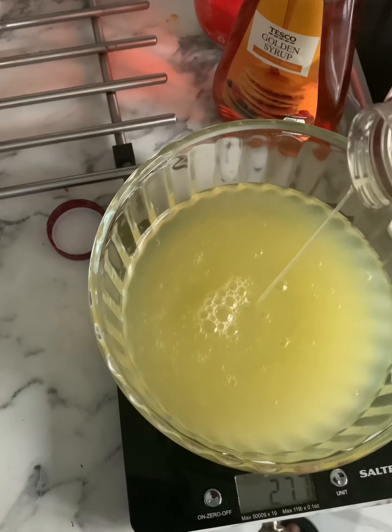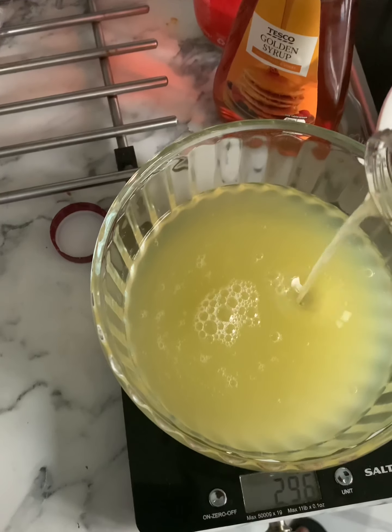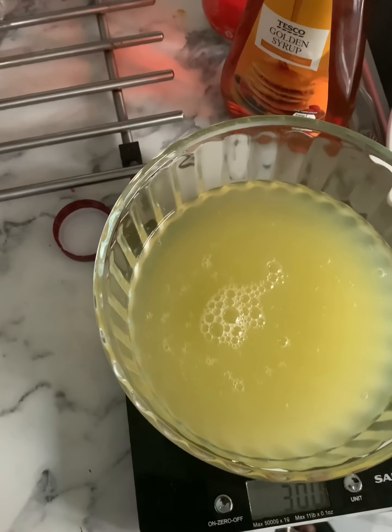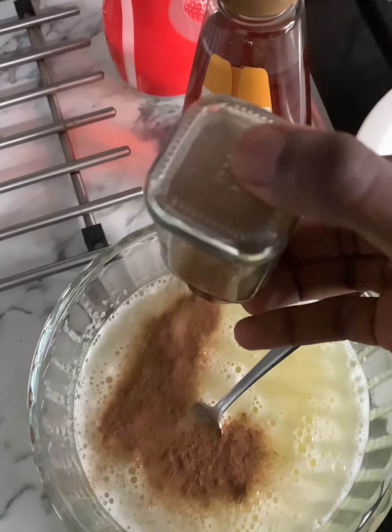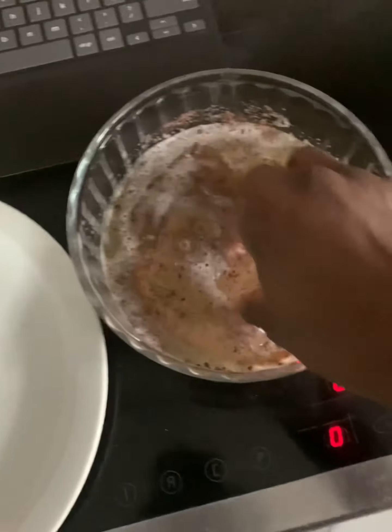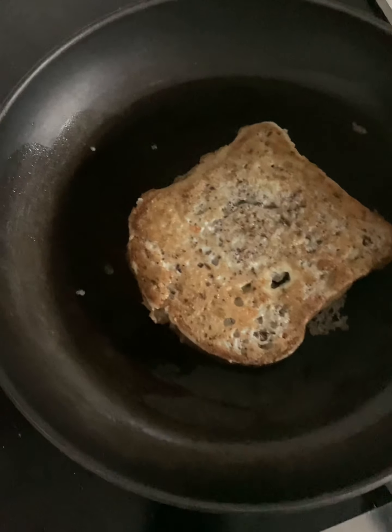Okie dokie, starting off with breakfast, we've got some anabolic french toast. You want to pour in about 300 grams of egg whites, then moving on to some sweetener, some cinnamon, then you mix it all up, add your bread in, whatever bread you got, and then you fry it up. Very easy to make, very simple.